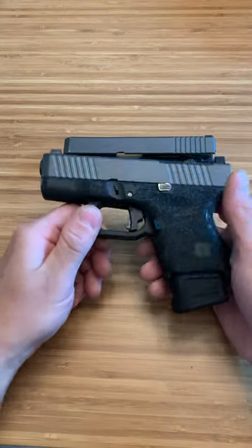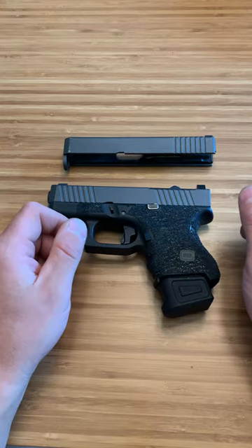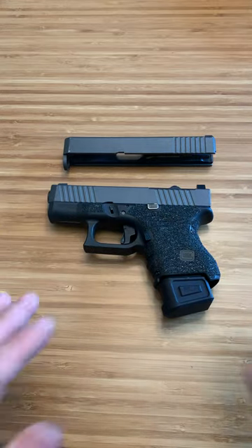What's up guys, Spin Firearms here. Today I want to talk about two of the best brands for budget slides. To meet the criteria of budget, they've got to be under $200 and on top of that, function flawlessly.